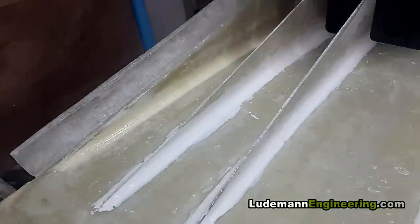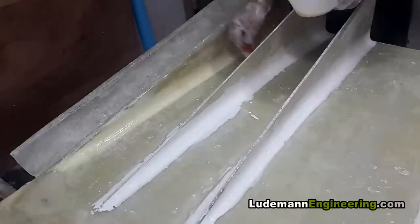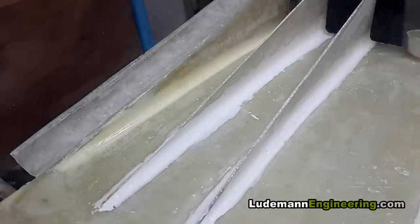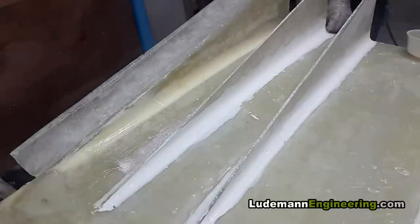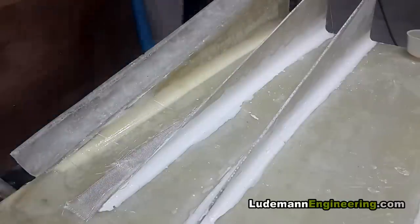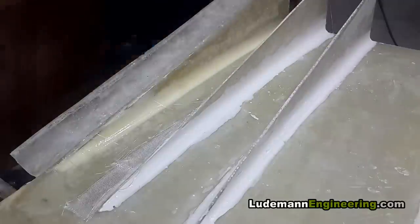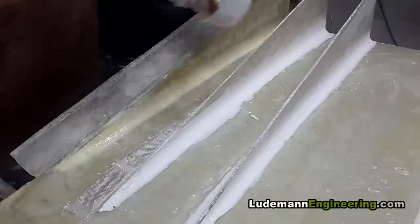So you can see why composite race car pieces are so expensive — there's a tremendous amount of labor involved in making one of these things. I'm not showing you even close to all of it; I'm just showing you a representative sample of some of the steps that were involved.